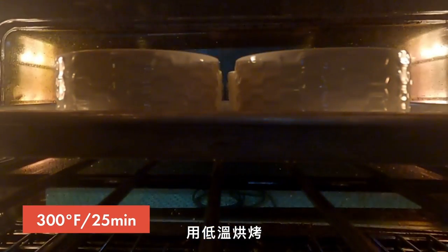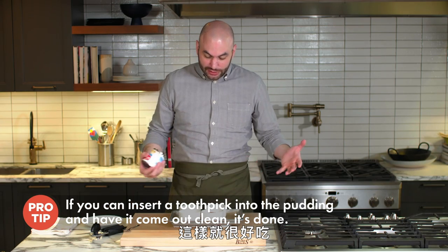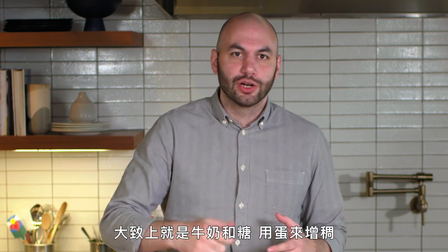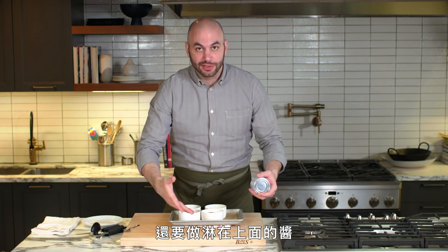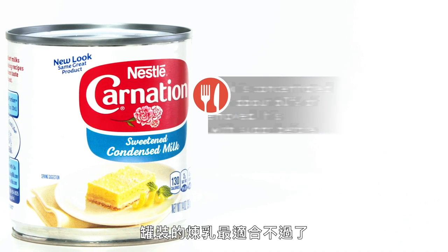Our bread pudding is finished. It's delicious, but it's not really a complete dessert without a sauce. Sometimes people make a crème anglaise — a custard of milk and sugar thickened with eggs cooked over the stove and then strained. The sauce itself can be more of a process than the bread pudding, which doesn't make much sense to me. Instead, sweetened condensed milk sauce in a can works perfectly for this. It's cheap, and you can use whatever you don't use here to make iced coffee.